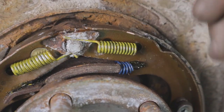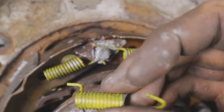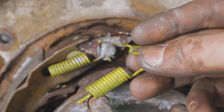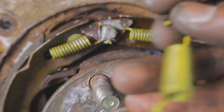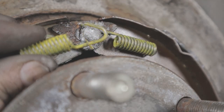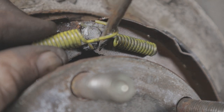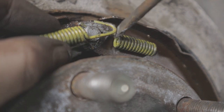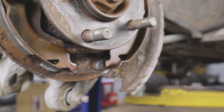Next, move up top, throw the triangular bracket back on, and then place the yellow springs back into the shoes. The 90-degree portion just goes through the hole on either side. To stretch a spring over, I take a flathead screwdriver, run it through the spring, wedge it on the other side of the peg, and it will stretch over and pop right over the top of the peg — that's the easiest way I've found.